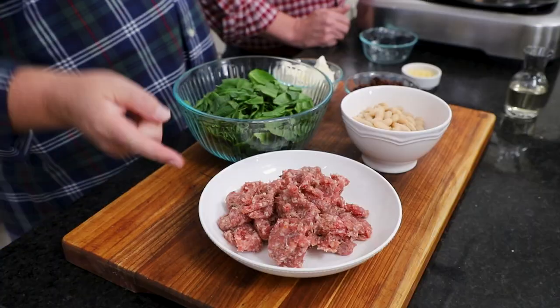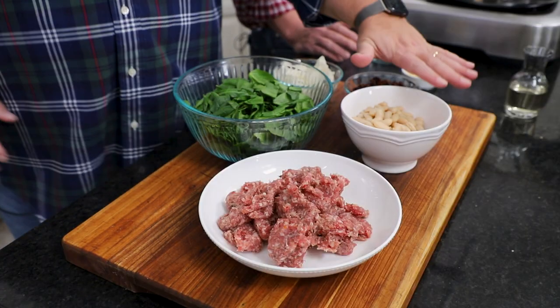This dip — you'll never make another dip. It is so amazing. It has sausage, beans, spinach, and a lot of other stuff.